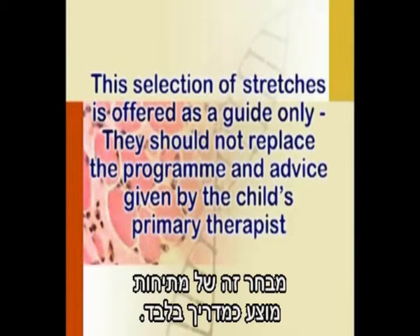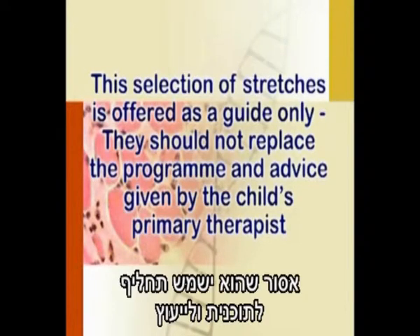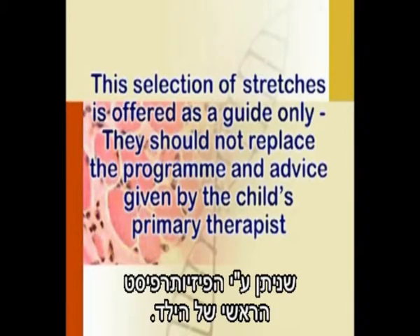This selection of stretches is offered as a guide only. They should not replace the program and advice given by the child's primary therapist.